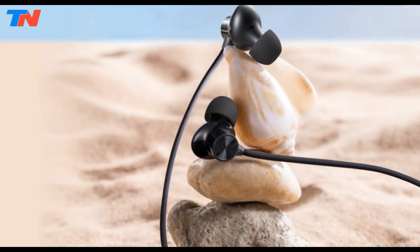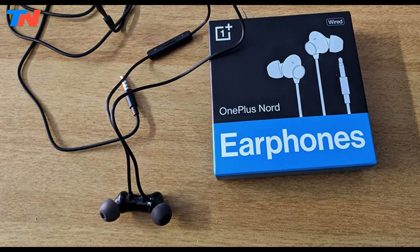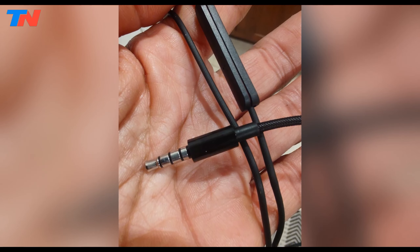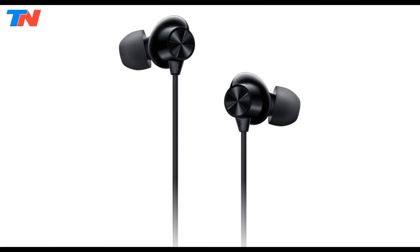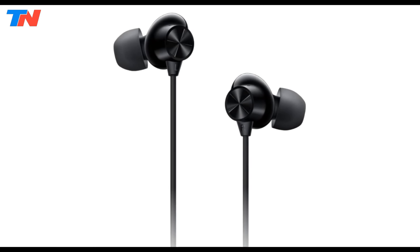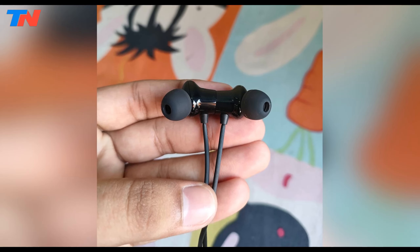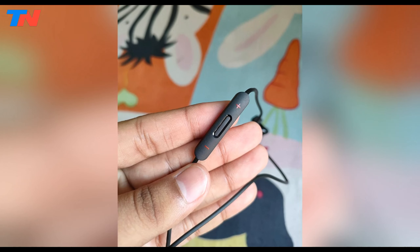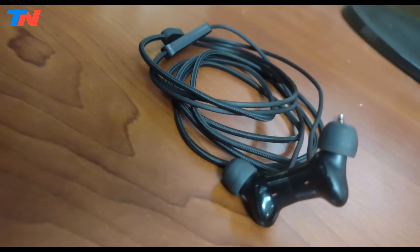The OnePlus Nord wired earphones deliver a premium audio experience, particularly optimized for use with OnePlus phones featuring a 3.5mm audio jack, although they are compatible with any device that has this jack. These earphones boast IPX4 water and dust-resistant certification for the earbuds, making them durable for daily use. Key features include impressive audio quality with 9.2mm dynamic drivers and a 0.42cc sound cavity for robust immersive sound. The rounded ergonomic design ensures a comfortable fit during extended wear. They also come equipped with button controls on the inline mic, allowing users to manage calls, media playback, and voice assistant activation effortlessly.